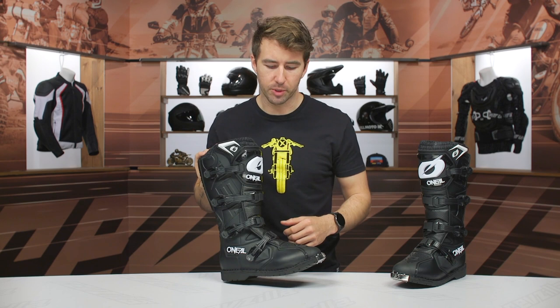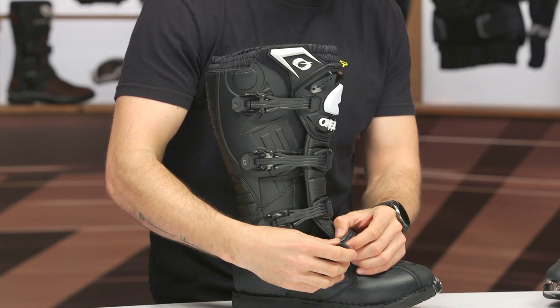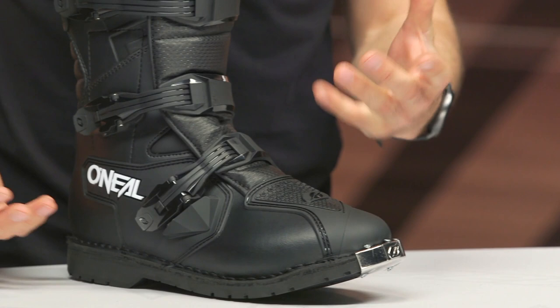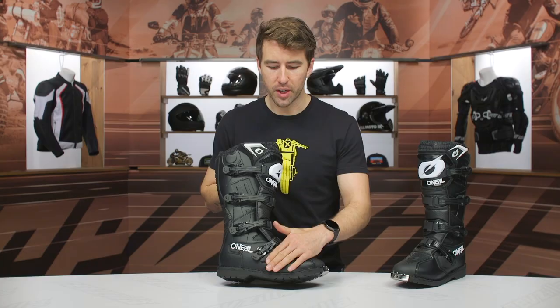The buckles themselves — it's a two-stage system. I'm pulling this buckle out, this is going to slot in, you can hear the click into place, and then as you close that, that's what's going to lock it down. So it's a two-stage system. All four buckles are adjustable so you can fine-tune the fit. You can see you've got a little bit of brush protection here as well — if you're getting rocks or branches, anything like that should skate right over and skip the buckle.